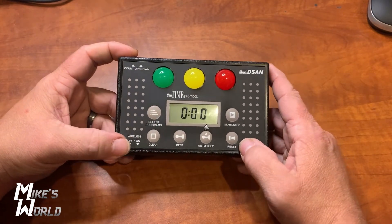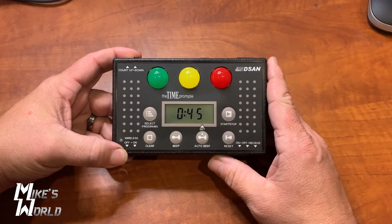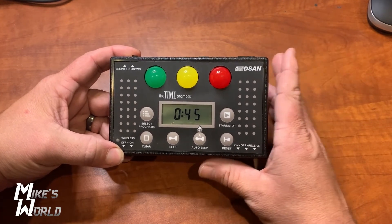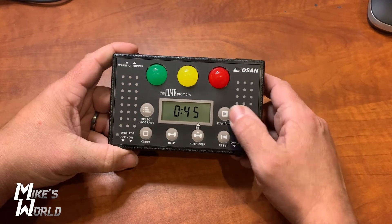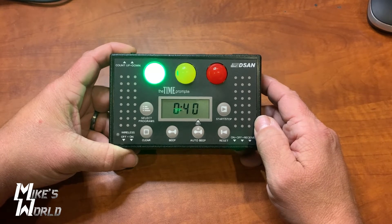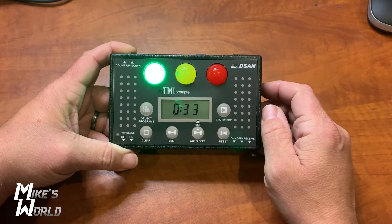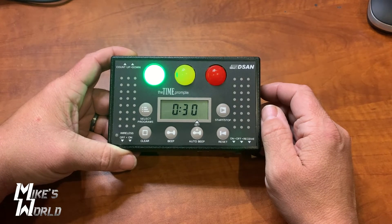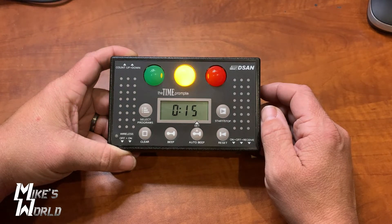There are different settings. What I'm used to using this for, and what a lot of people want this for, is counting down. With this particular unit I'm going to show you how to program it in a second, but let's go through a demo first. We've got a 45 second countdown — I'm going to hit start, and notice the green light came on immediately. I have this programmed to count down from 45 seconds, and at 15 seconds the yellow light is going to come on.